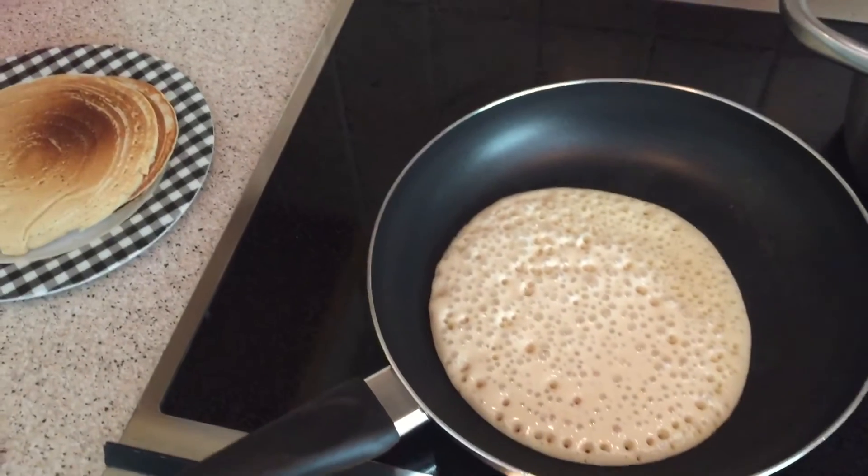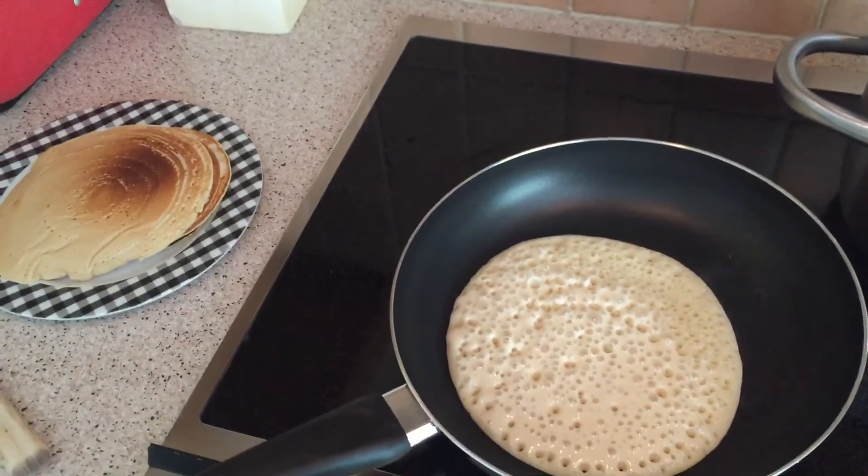That was the tip of the day. Have a good day everyone, bye!